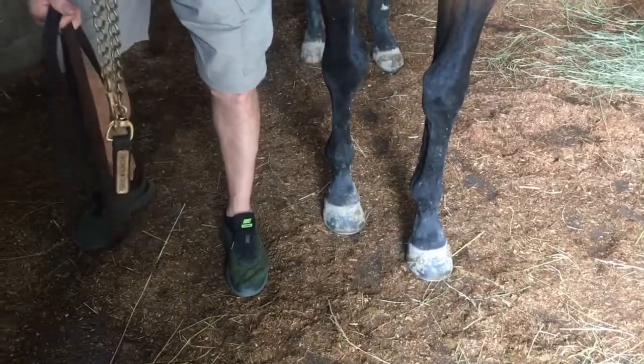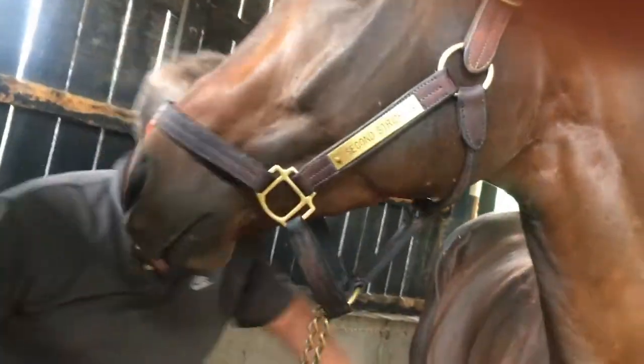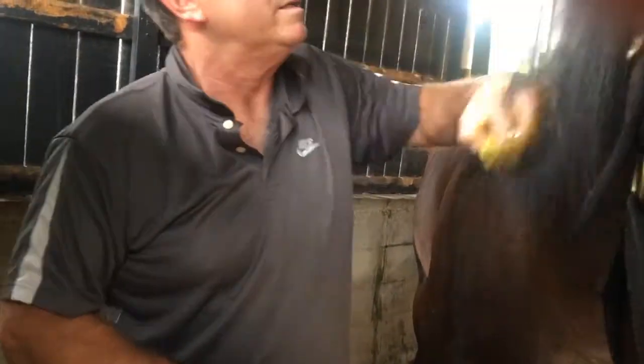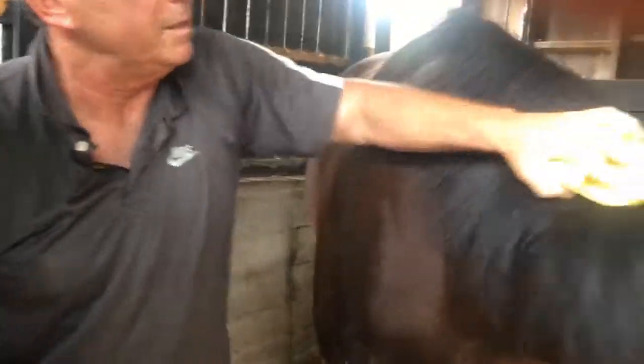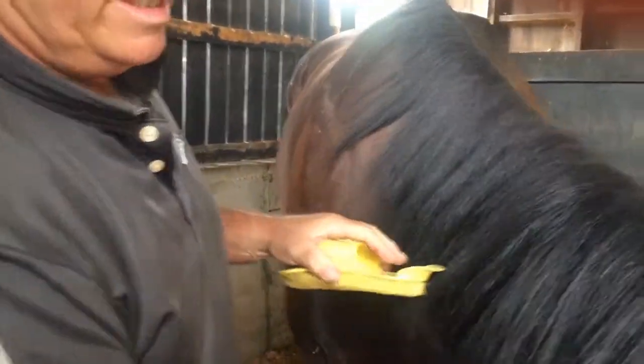When a horse does something like this, a lot of people will get scared, but you don't have to. He's not trying to hurt you — he's just trying to check you out. A lot of people are worried about a horse moving their head a lot, but if he moves his head, his body stays still.